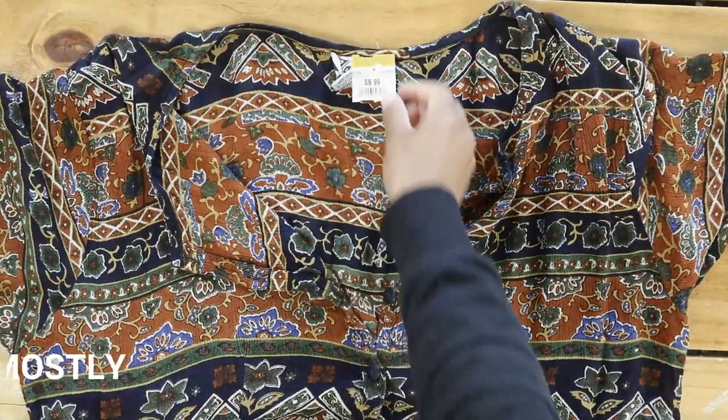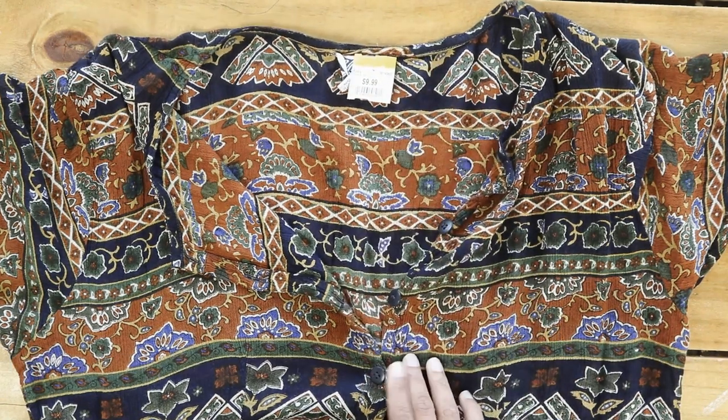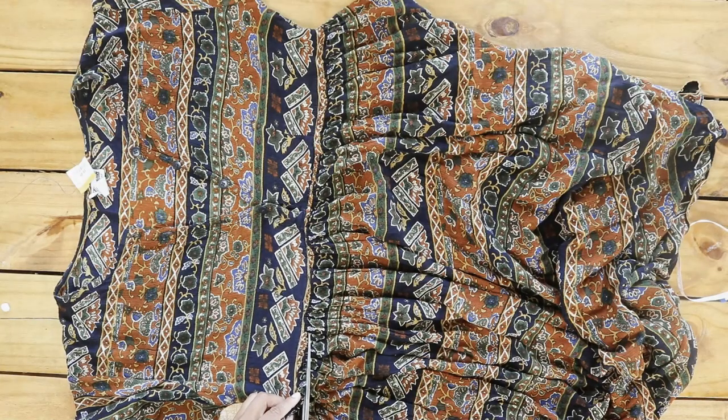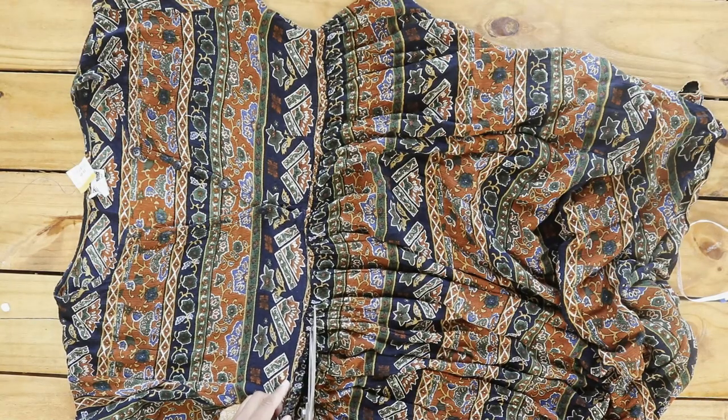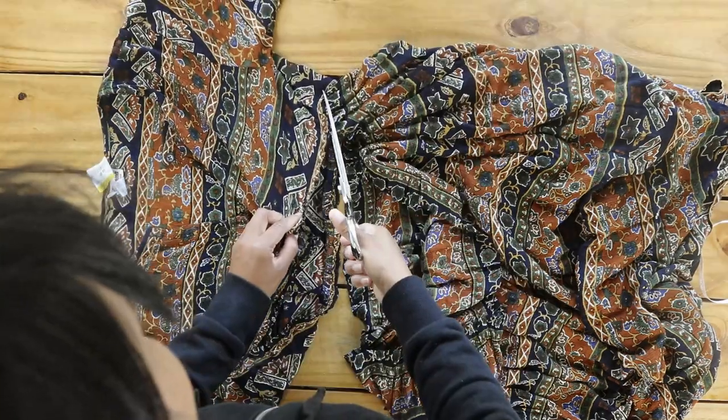I bought this dress from Unique Thrift Store during their 50% off sale and got this $10 dress for only $5.00. I started by cutting the skirt off the dress half inch under the seam that joined the skirt portion of the dress to the top portion of the dress.